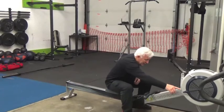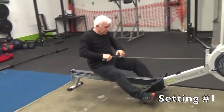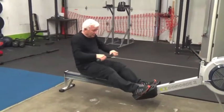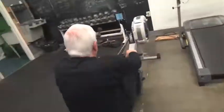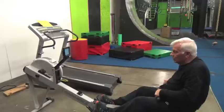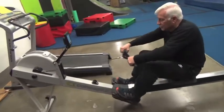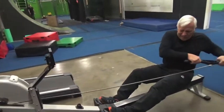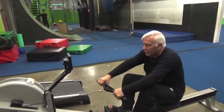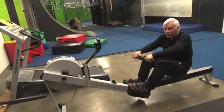I start out at the lowest setting, and then you just row. Now one little twist that I do to this is I try and go left, and right, and even upward, because I'm trying to work all the different muscle groups.